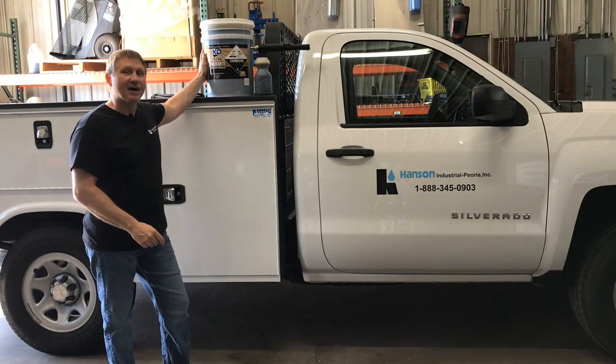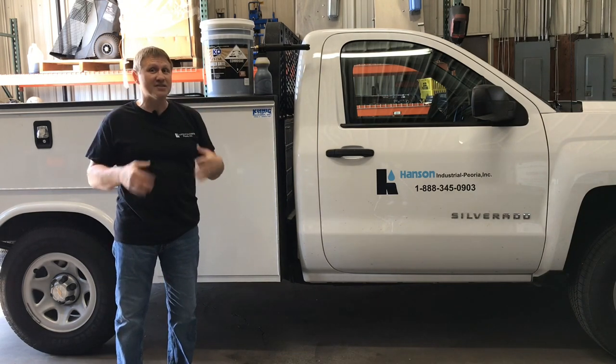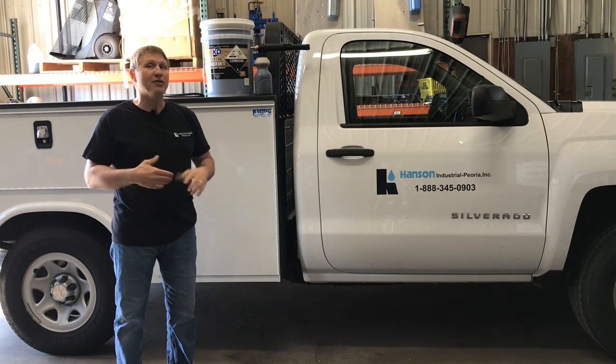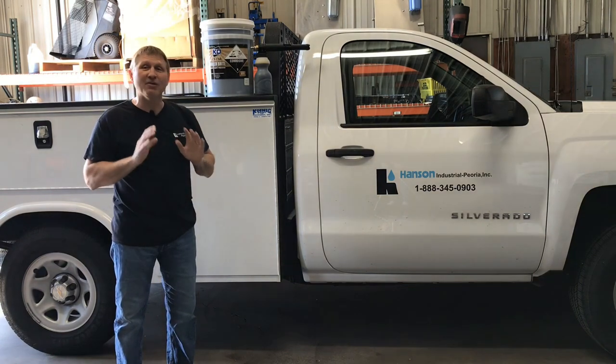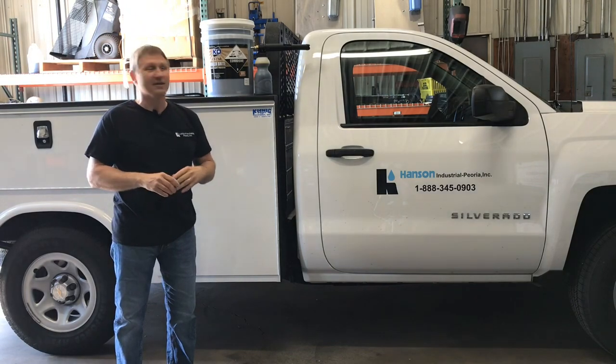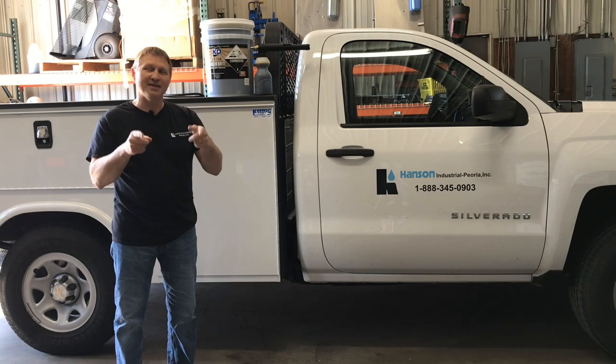We're going to use the product called Trailer Bright. This is an alkaline cleaner like we were talking about before. We're going to clean painted surfaces and stainless steel. It's going to be metered in at 20 to 1, so it's at its hottest point. So we're going to have to do very, very little — if any — brushing when we do the wash. Before further ado, let's look at the piece of equipment we're washing, and then we'll get washing.